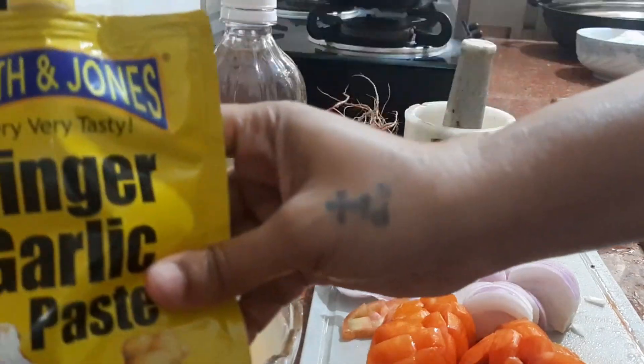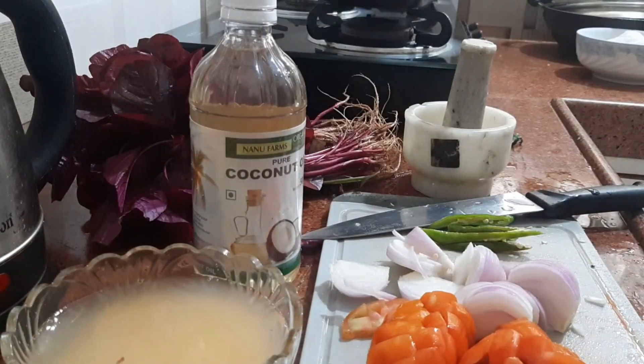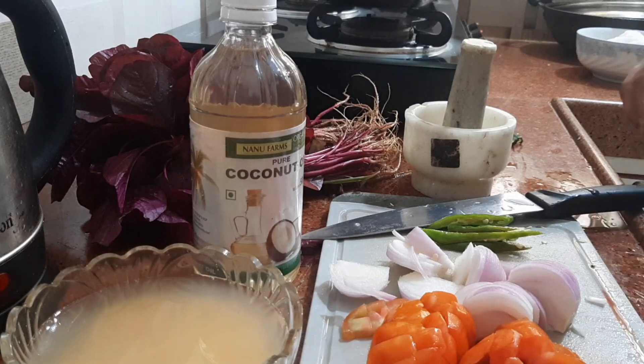And this is ginger garlic paste which I will be adding to it. The dry spices I am going to add are 1 teaspoon of cumin powder, 1 teaspoon of turmeric powder, 1 teaspoon of chilli powder, and 1 teaspoon of coriander powder. And mustard seeds 1 teaspoon and 1 teaspoon of cumin seeds, plus salt to taste. So let's start.